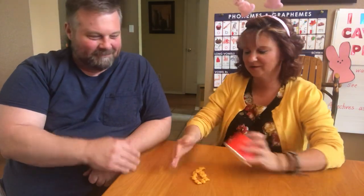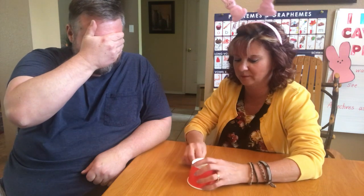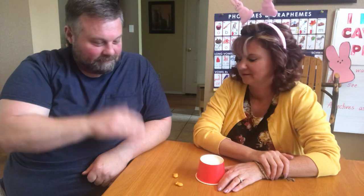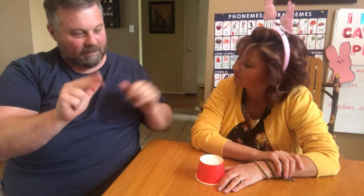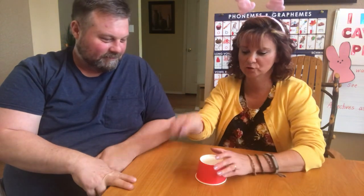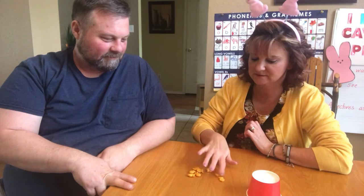All right, my turn. Mr. Zerba, hide your eyes. I'm going to give him a really hard one. There's only two showing. 3, 4, 5, 6, 7, 8, 9, 10. How many is that? Eight. There must be eight hiding in there. Two and eight — one, two, three, four, five, six, seven, eight. Two and eight is 10 altogether.